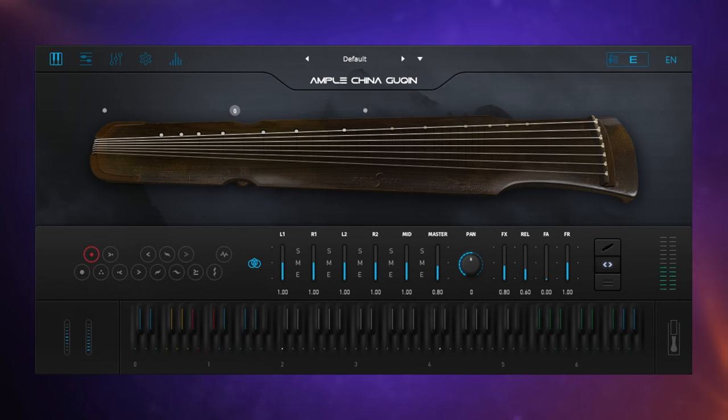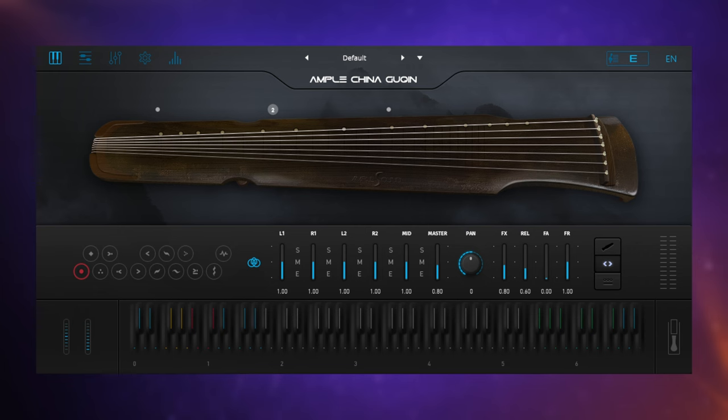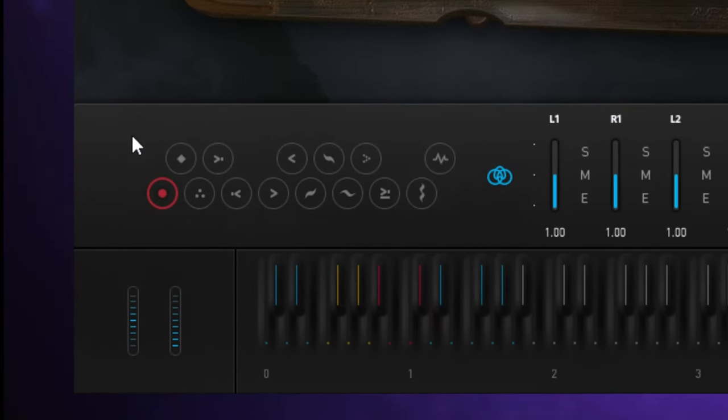Let's have a listen to those. Now a lot of these sort of sounds are available on Amplesound instruments via key switches, which give you access to various different articulations. Let's have a look at a few of those. So like all Amplesound instruments, we play our different articulations using key switches. You can see the various articulations over here on the left hand side, and they are mapped to these keys at the bottom of the keyboard here, which you can see are a little bit colored.